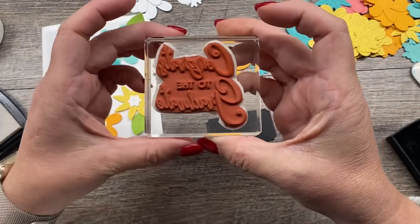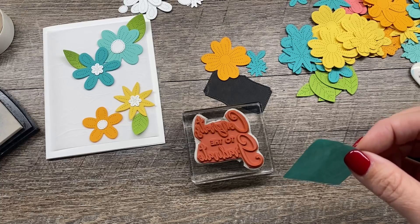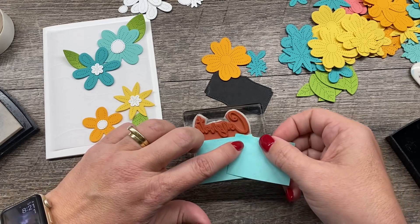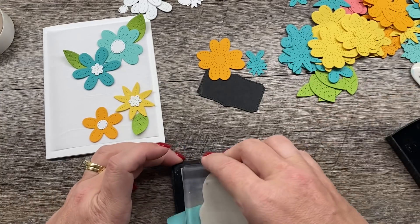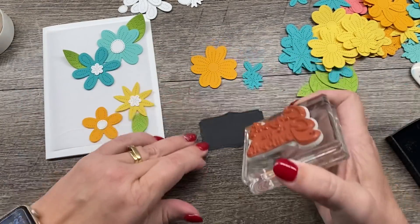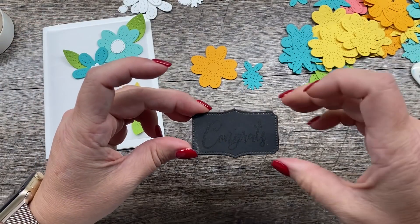I mentioned I was going to use the congrats to the graduate. Now this doesn't really scream graduation card to me, but what I can do is mask off part of that sentiment and then use just the word congrats. I'm going to take a couple of post-it notes — I can't quite get it all in one piece — so I've covered up 'to the graduate.' I'm going to ink up just 'congrats,' remove the post-it, and stamp just the word congrats onto my label.